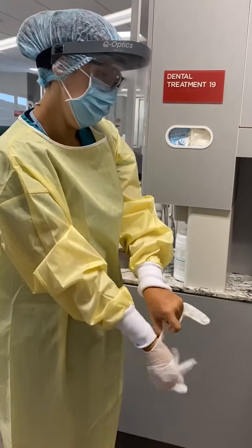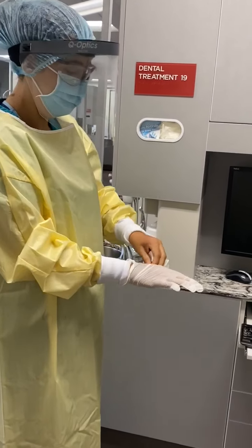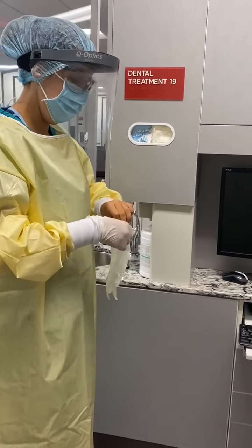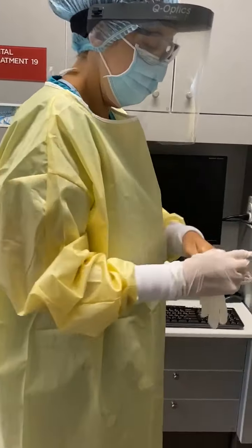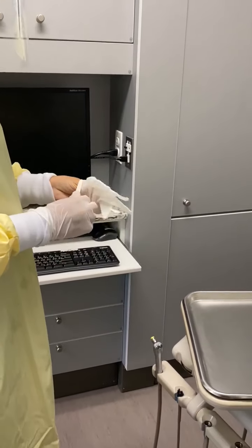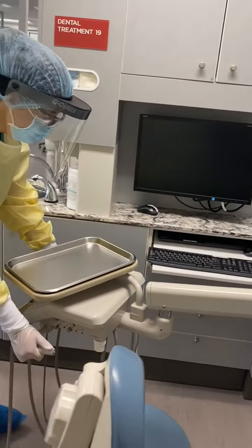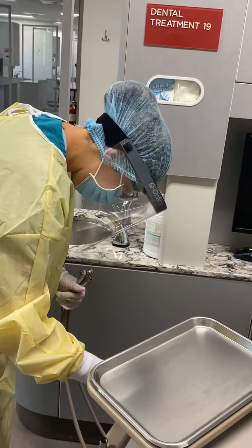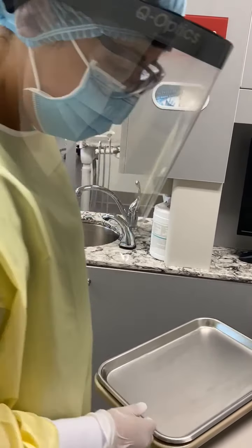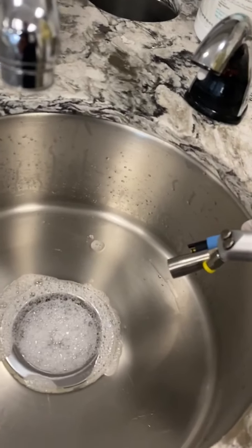Once you have donned a new pair of exam gloves, you will disinfect all areas in the dental treatment area, except for the leather on the dental chair and the stool. But first, we are going to flush our lines for 30 seconds. The full protocol for flushing lines is two minutes.